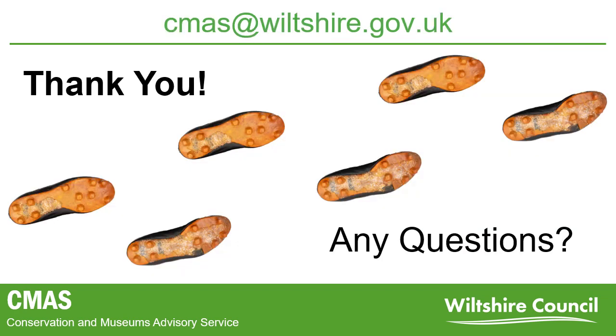Thank you very much for your time. I hope this presentation has given you some insight into the conservation process and a behind-the-scenes look at a fascinating object. If you have any follow-up questions, or would like to contact CMASS about an object of your own, please email us at cmass@wiltshire.gov.uk.